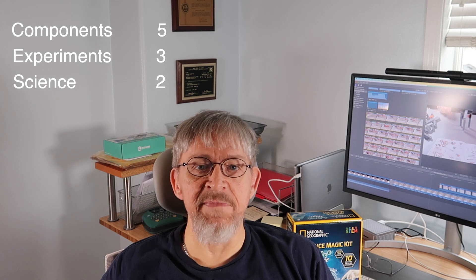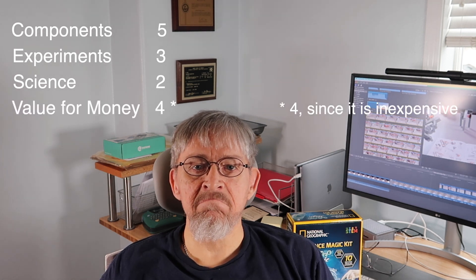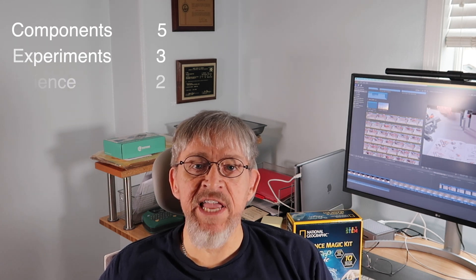Science — I'd give a two. There really isn't much in the instructional manual to explain the principles behind the experiments, though it's something you could fill in by doing your own research. Value for money — 3.5. It's worth buying if this is your first kit or you want to experiment to see what these kits are like, and bear in mind it only costs $17 on Amazon. But if you're used to other high quality STEM kits, you might want to give this one a pass.